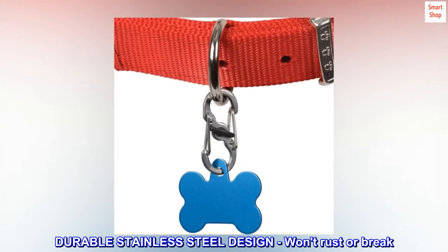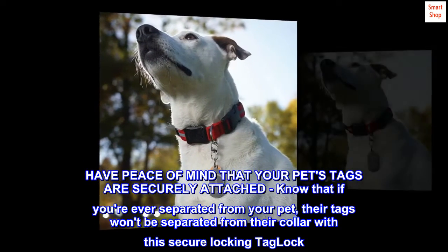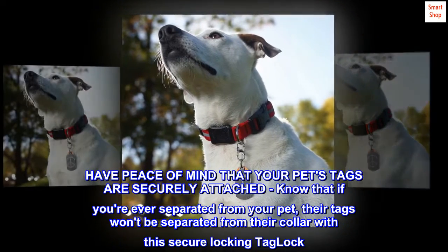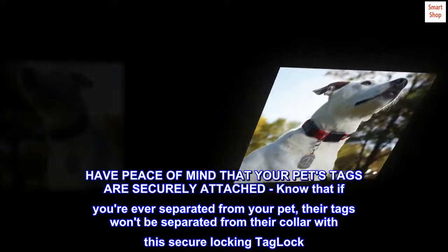Durable stainless steel design — won't rust or break. Have peace of mind that your pet's tags are securely attached. Know that if you're ever separated from your pet, their tags won't be separated from their collar with this secure locking tag lock.